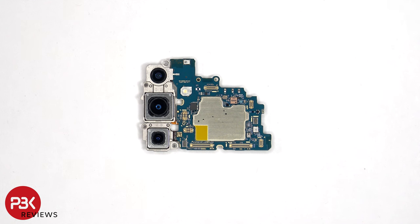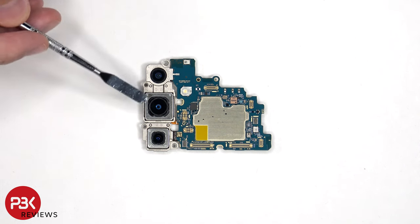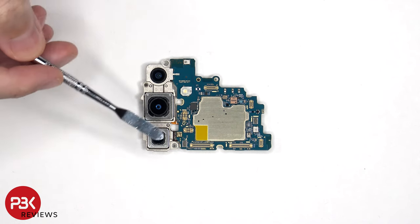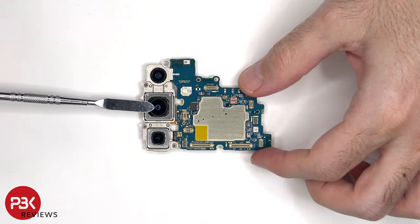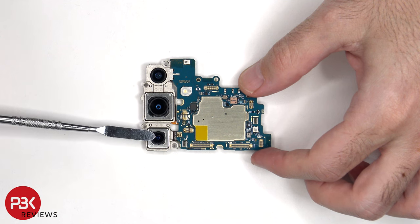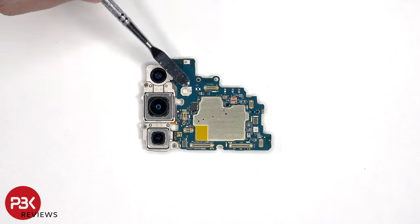Taking a look at the main board, there's a 12MP ultrawide lens, a 50MP primary, and a 10MP telephoto lens. The main and telephoto cameras both have OIS or optical image stabilization. There's a secondary microphone on the top, and an LED flash below it.